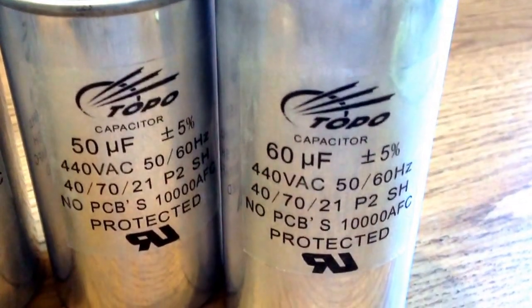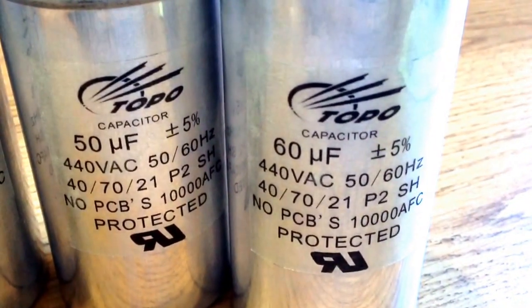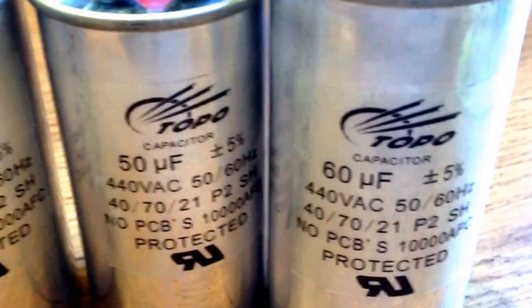This is Topo Capacitors Company in China. Let me introduce our run capacitors.